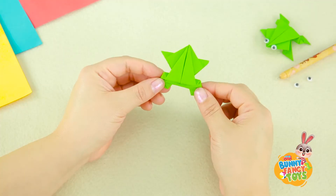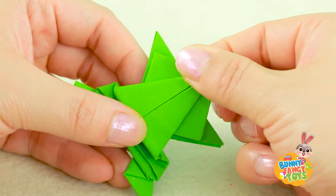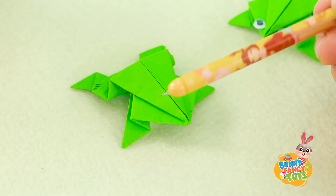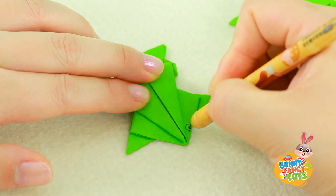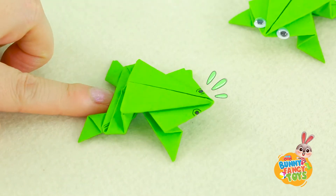OK, here it is. At last, paste a pair of eyes, or draw a pair of eyes on it. Boys and girls, can you do it now?